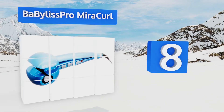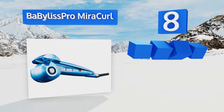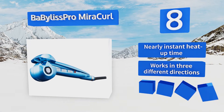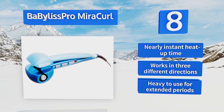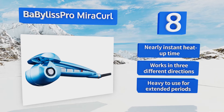Coming in at number 8, if you struggle to use a traditional wand, try the BaByliss Pro Miracurl, which automates the process with its unique curling chamber. It automatically stops and reverses if it gets jammed, so there's no need to worry about your hair getting stuck in it. It offers a nearly instant heat-up time and works in three different directions. However, it is heavy to use for extended periods.